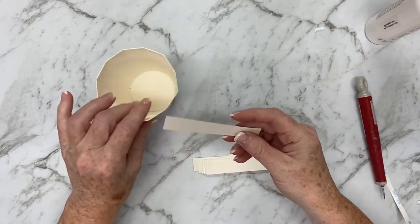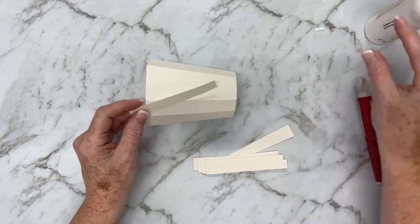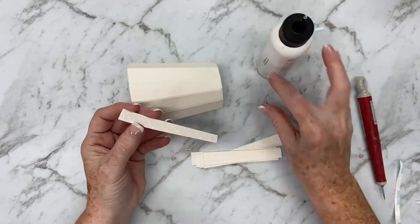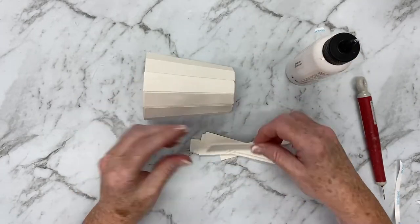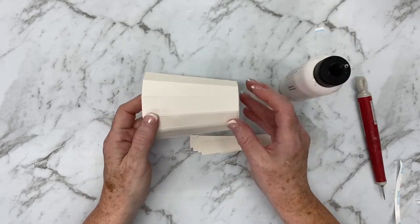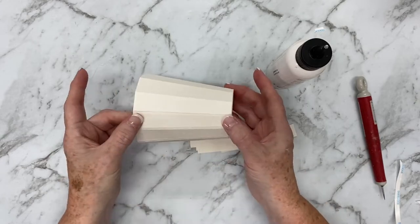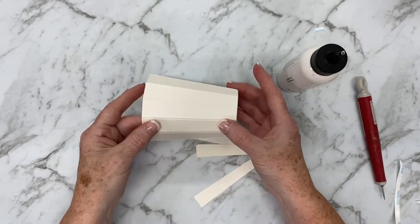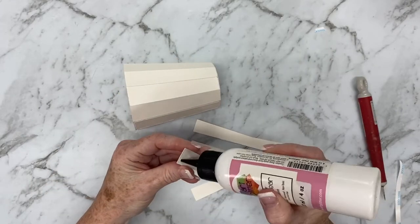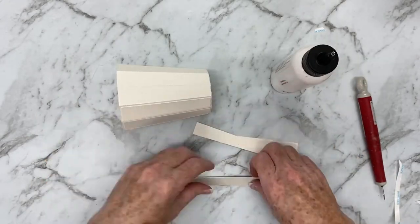Then I'm going to get the decorative layers and put them into position on the outside of the coffee cup. I always use glue for my decorative layers — that way I've got the wriggle room to maneuver them so that they're in position nicely. Just getting these last ones in place. You can see that I've chosen fairly neutral colors for my coffee cup, but you can do yours in any colors that you like.